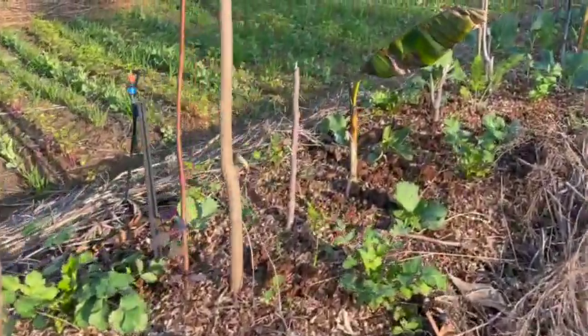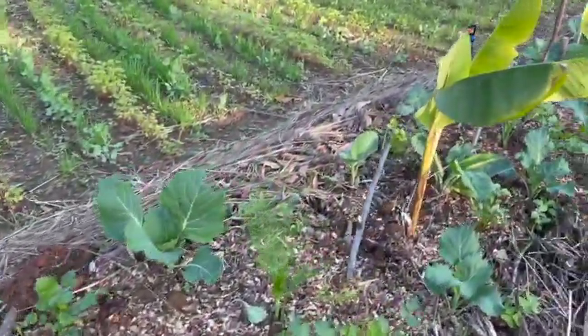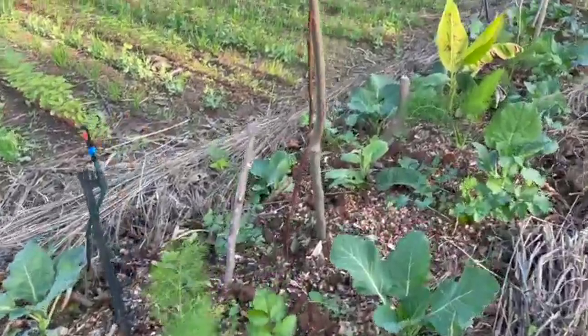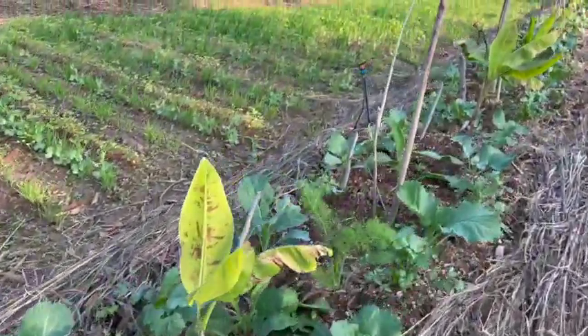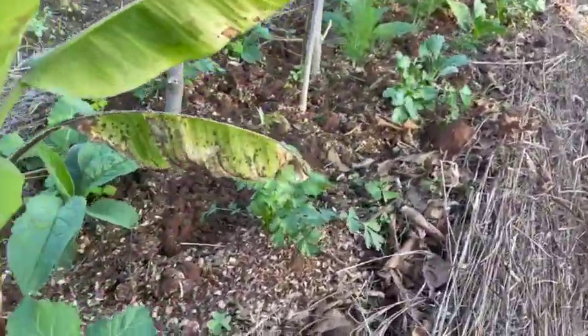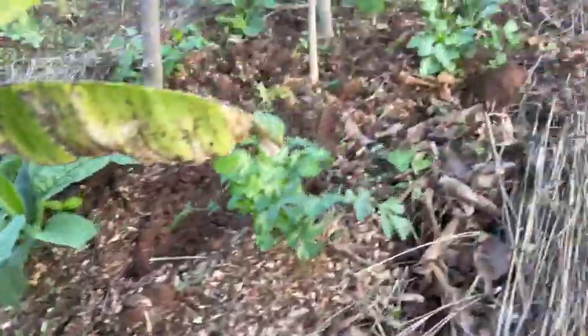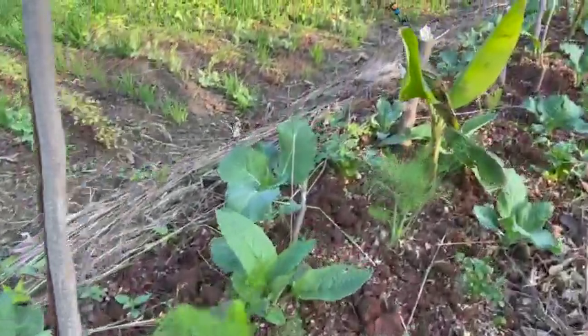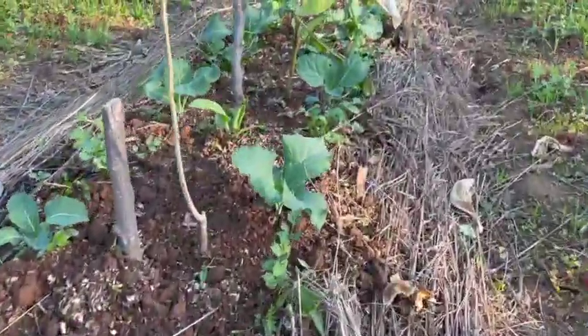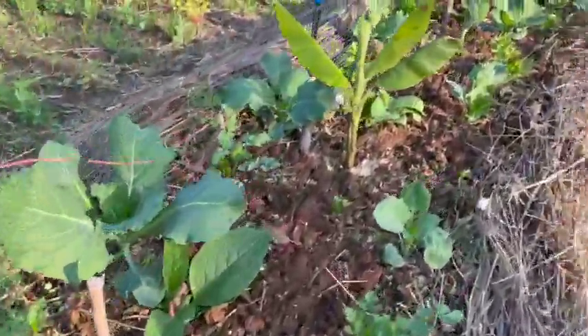Here's some progress. The bananas aren't too happy because it's just been so cold and windy, but all the veggies and herbs within the syntropic system are coming up well. We're starting to get some sprouts on some different plants that'll really come out when it gets warmer, and most of them will recover once it warms up a bit.